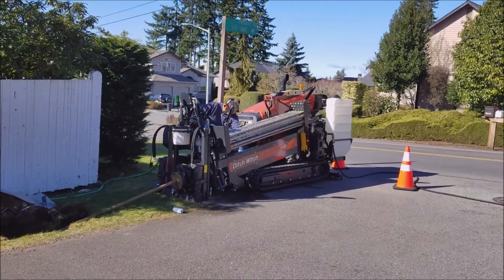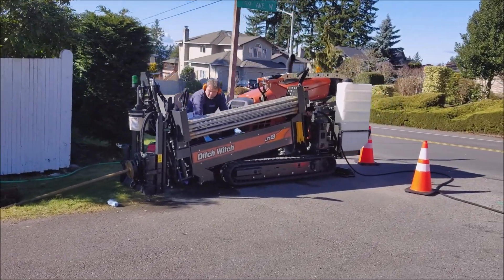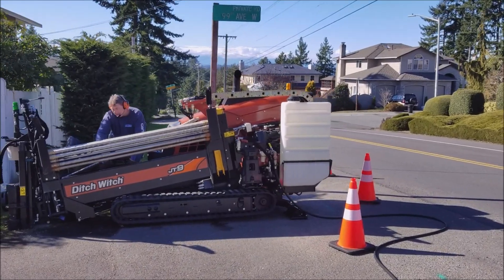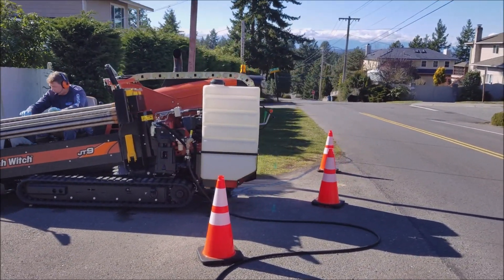This is Ryan with Acres Outdoor Plumbing. We're in Edmonds, Washington, getting ready to use our Ditch Witch JT9 directional drill to install a new water service line.